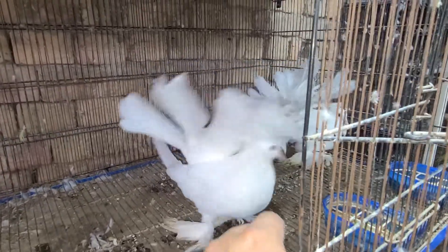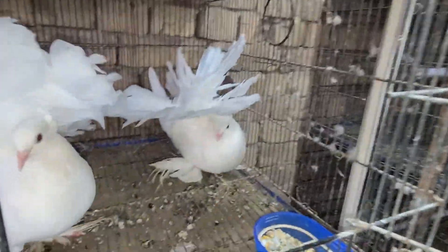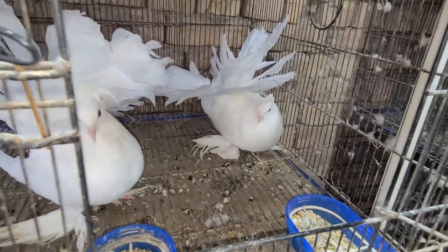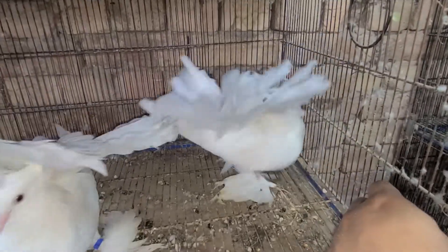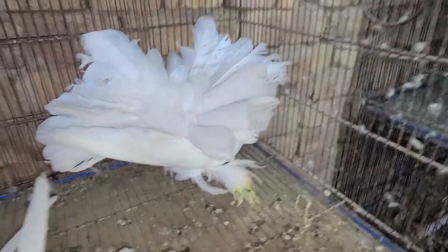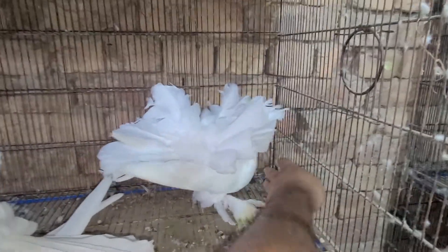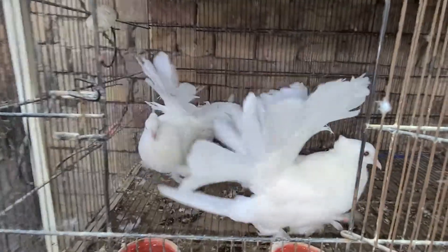For now, I just wanted to show you the quality of this pair, their tail and their musks. Take a look at their musks — they are so big and their tail is amazing. This is probably the best quality Fantail I ever had and they have almost 30 to 35 feathers in their tail, which is quite huge compared to my Indian Fantails.